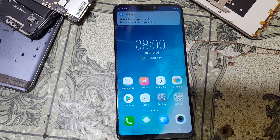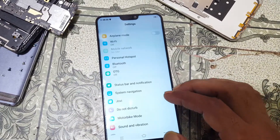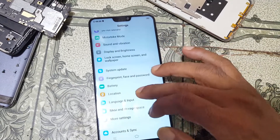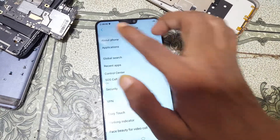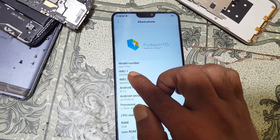As you can see, we have successfully removed the pattern lock and bypassed the FRP lock from the Vivo V9 very easily. That was the tutorial for today — I will see you in the next one. Thank you for watching, take care, have a good day, bye bye.